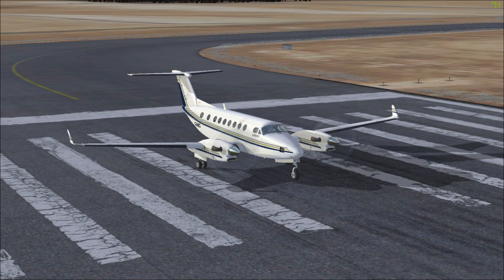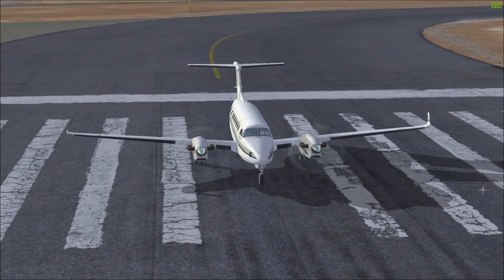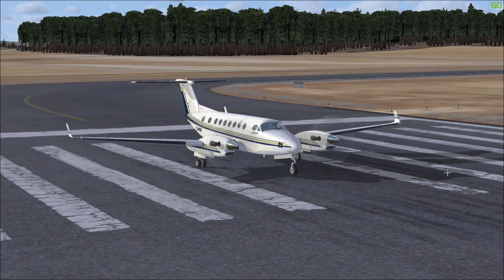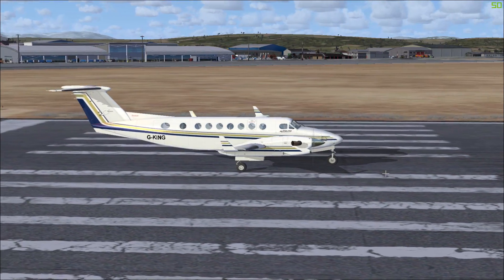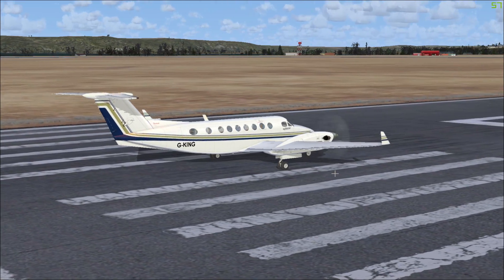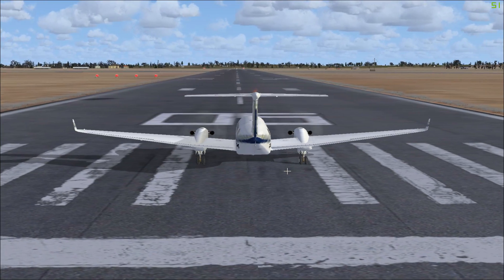Today we're going to take a look at the Beechcraft King Air 350, also known as the Beechcraft Super King Air. This is a twin turboprop aircraft which started life as a Super King Air 200, however the 350 model is bigger and has more powerful engines, allowing it to carry up to 13 passengers plus baggage. It's also a popular choice among military forces for training purposes and has seen active service as an intelligence and reconnaissance aircraft.